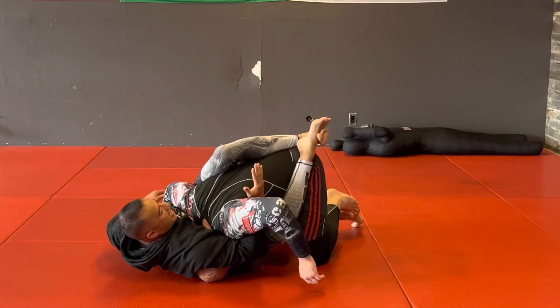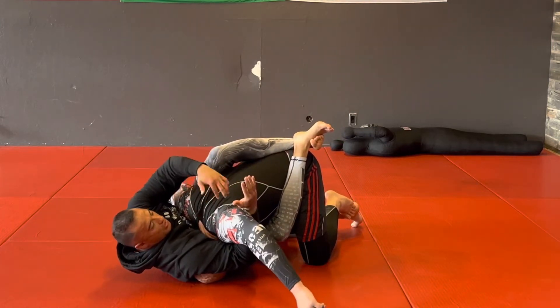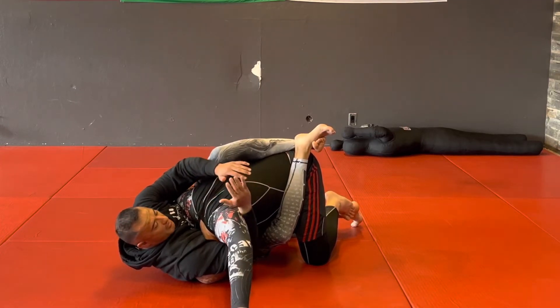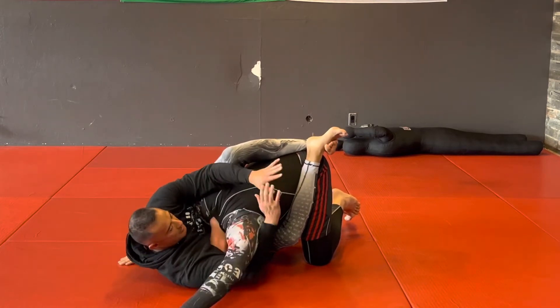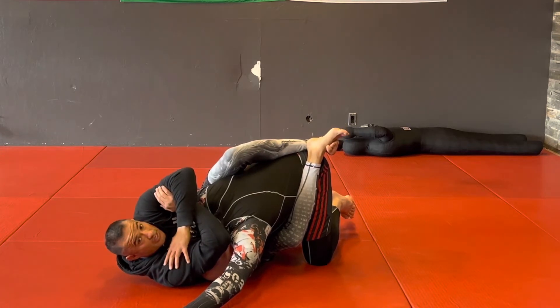Keep this guard tight, and now from here what I'm going to do is extend the shoulder — it'll be like a lat pull and shoulder lock in one. So I get my position here and now I'm extending. I can try to get that arm triangle — a Mate Leon kind of grip.